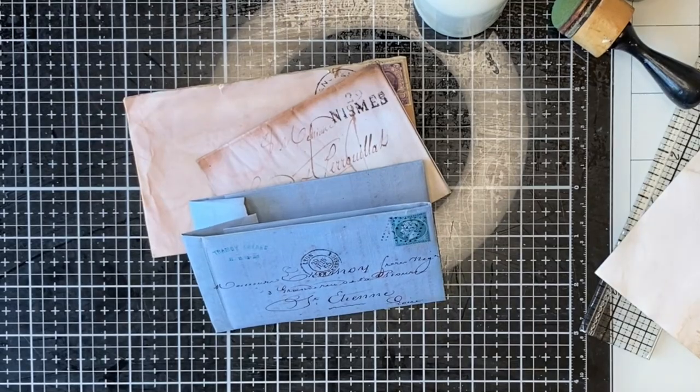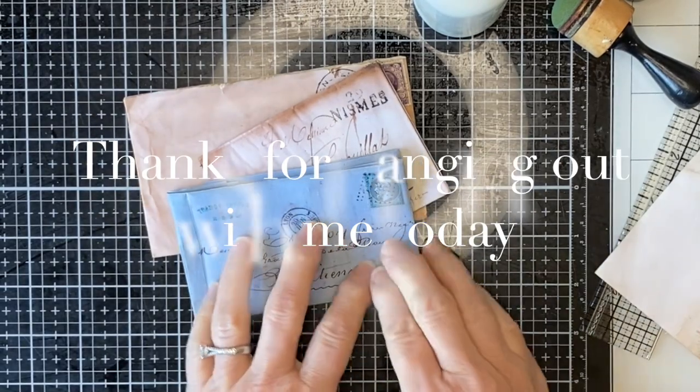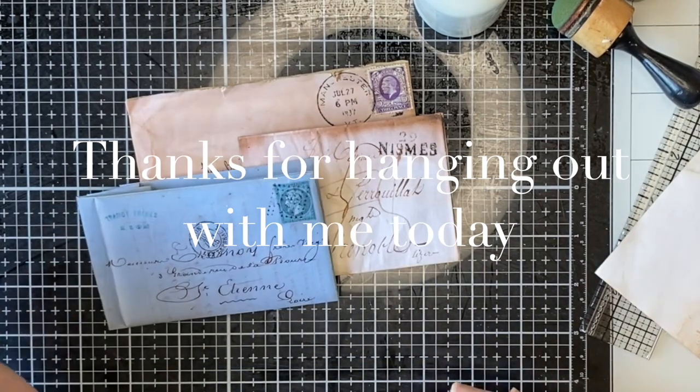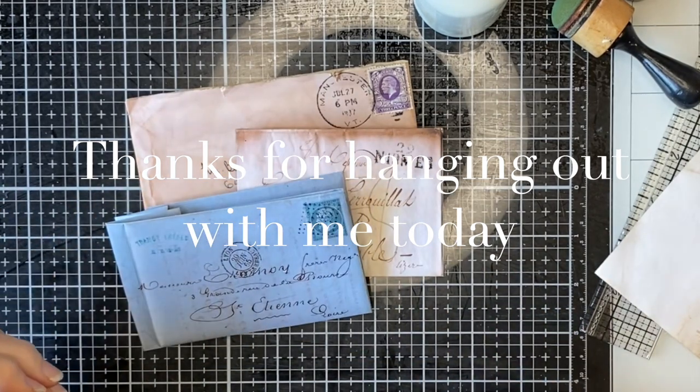So that was fun. I hope you'll have a go at doing some aging, and let me know how you go. I will see you again soon in the next video. Thanks so much. Bye.